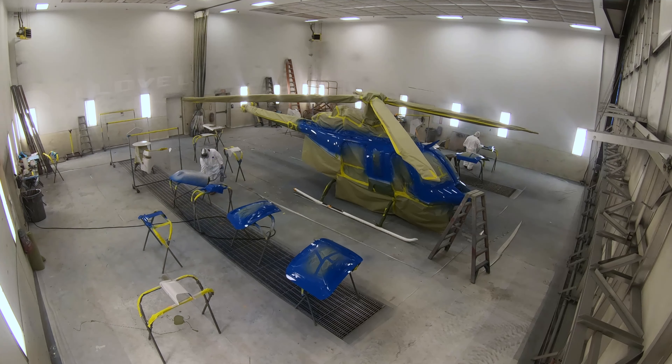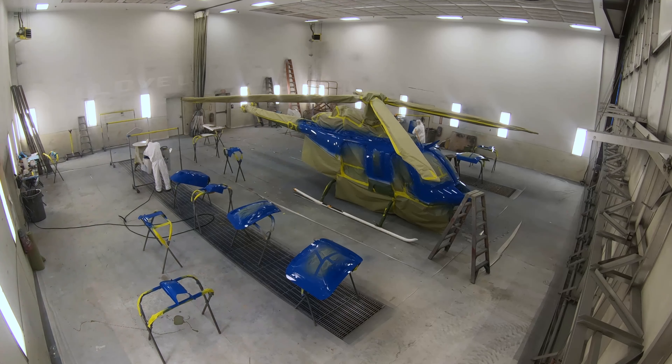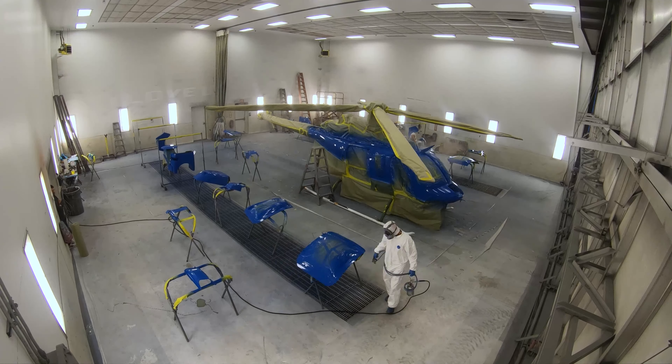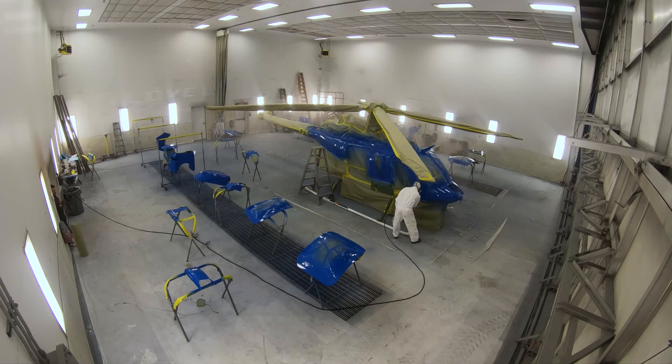The blue paint consists of two coats of blue followed by a glass particle coat which provides a strong sparkle sheen to the paint, and then lastly a clear coat. I'm not going to show every coat being applied, just a representative sample. You can see that all the doors and cowlings are being painted separately from the airframe.